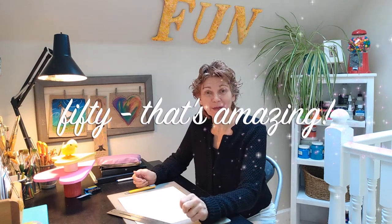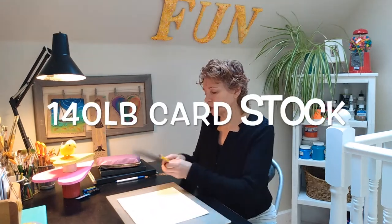A friend has a 50th birthday coming up in a couple of days and I'd like to make something special for her. I make a lot of birthday cards.